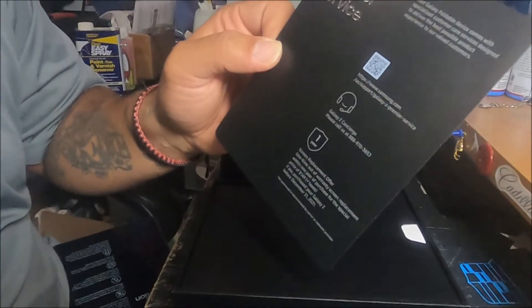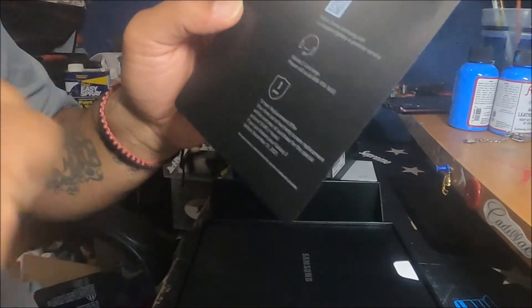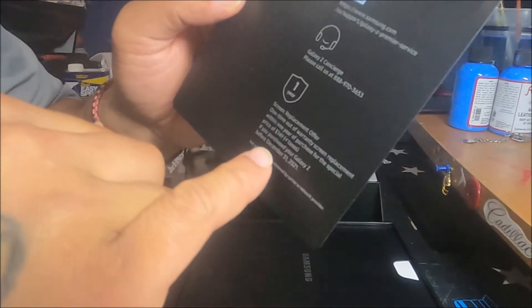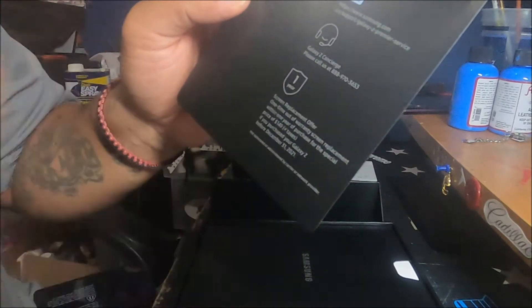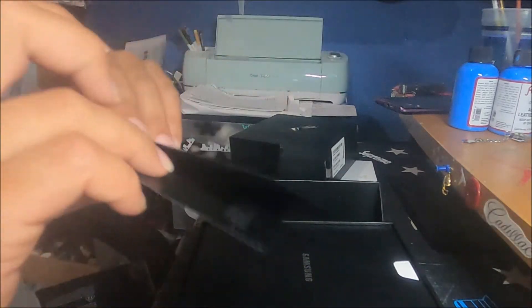There's a little information card — one year screen replacement within the warranty. One time out of warranty it'll be $150 plus tax to replace it. That's about it on that.